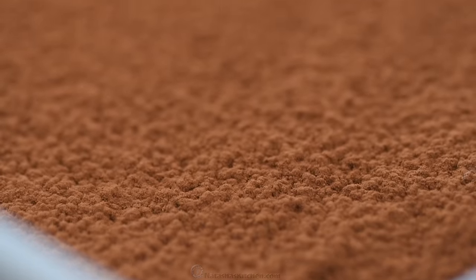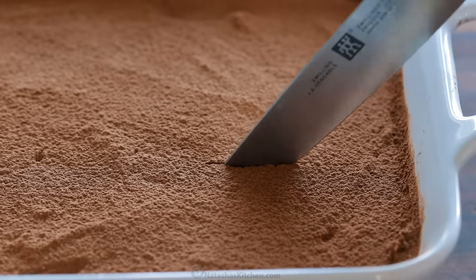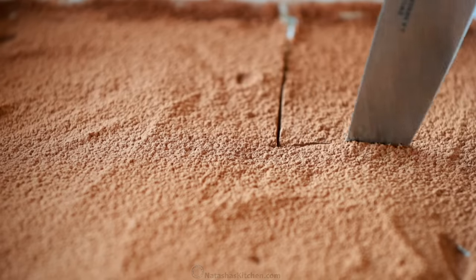So cute and festive. All that's left is to slice and serve. And because there's cocoa on top, if you wipe your knife clean between slices, you'll get much cleaner cuts.